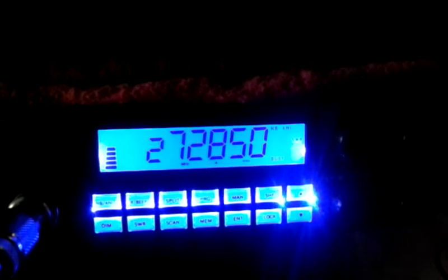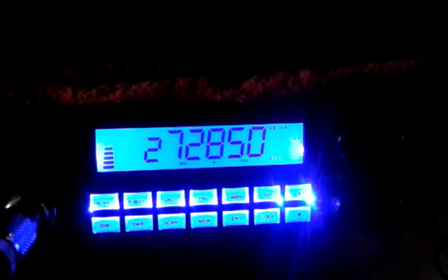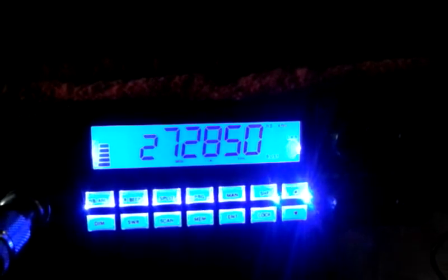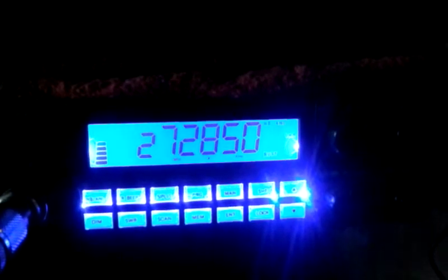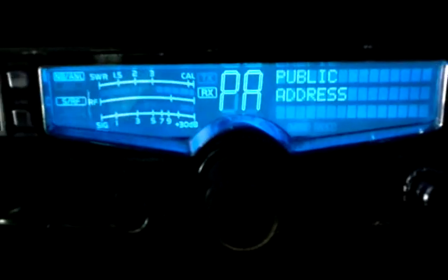Under-modulated beast, consider the Cobra 29 getting on down. And by the way, in the mobile I was on the 29 LX — a brand new Cobra 29 LX with the modulator on it and a live professor and that Bluetooth headset there.